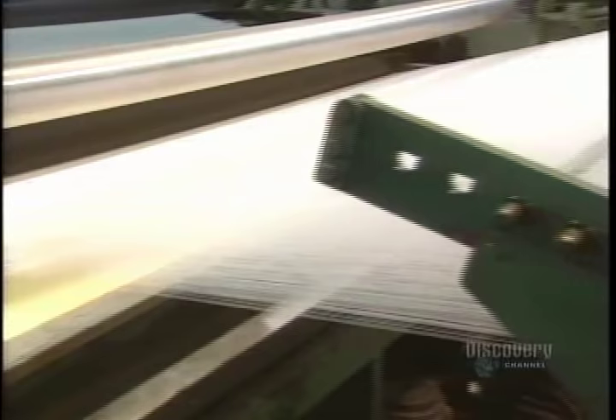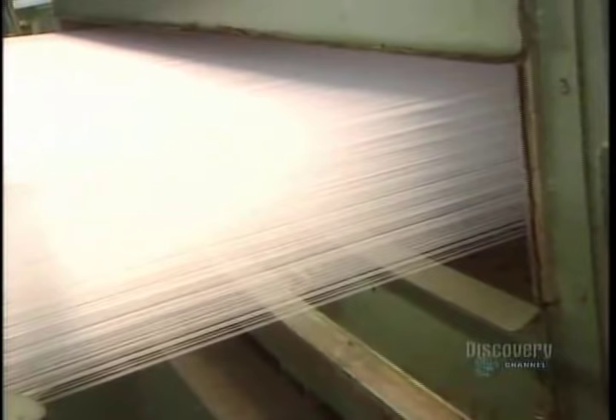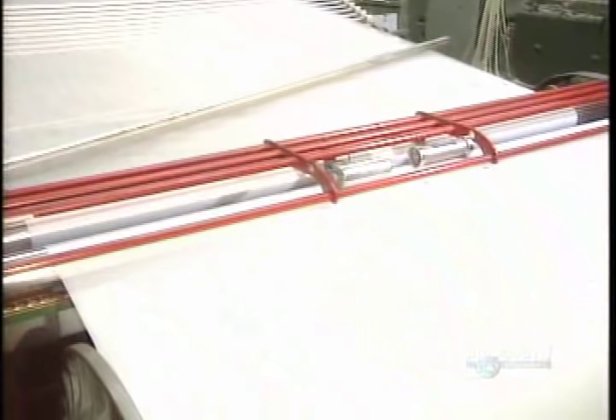These rollers eliminate the surplus glue, which will be removed with water before dyeing the threads. The glued-together threads exit this machine, and large green cylinders — heated — dry the glue on the threads.